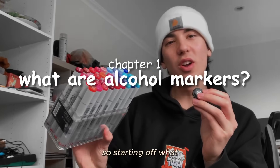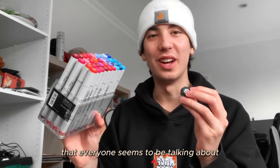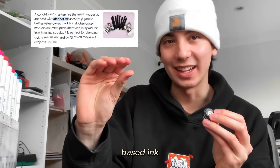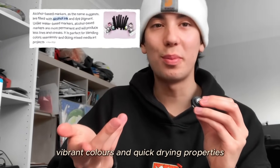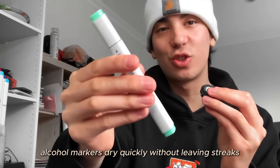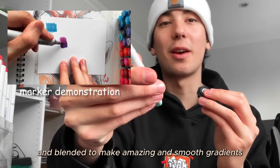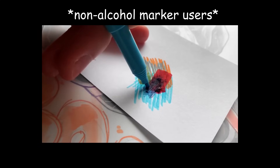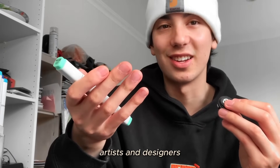So what are these magical and colourful markers that everyone seems to be talking about? Essentially, alcohol markers are a type of marker that uses alcohol-based ink, known for its smooth blending, vibrant colours, and quick-drying properties. Unlike water and pigment-based markers, alcohol markers dry quickly without leaving streaks and can be layered and blended to make amazing smooth gradients without destroying your paper, making them a huge favourite amongst professional artists and designers.